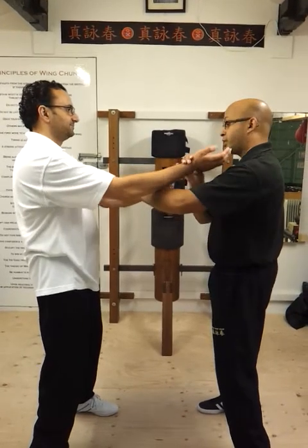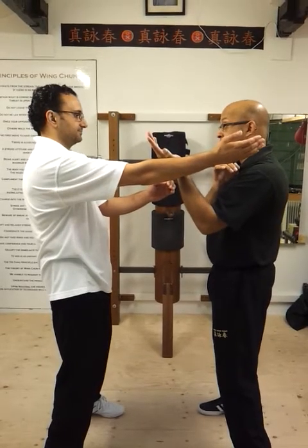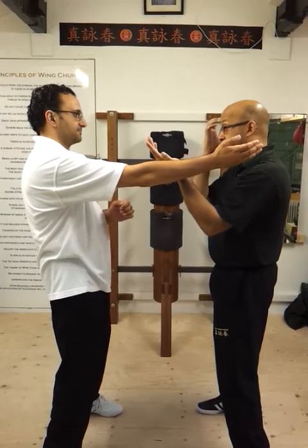I am not going to do the bong sao out because it is coming from behind. It is quicker for me just to come back up. So that is the way you can cancel it.